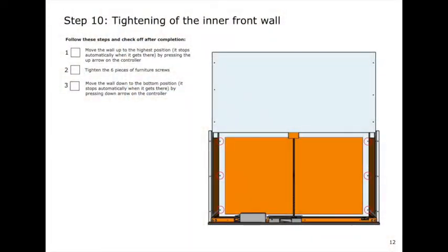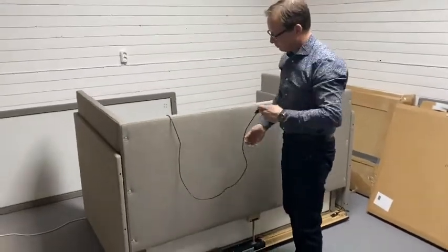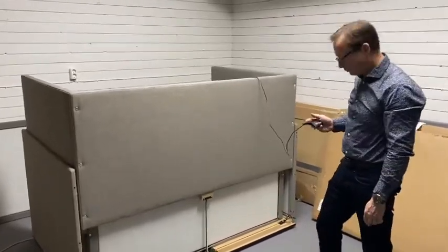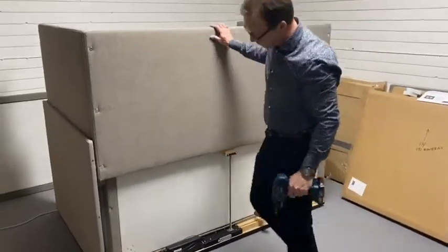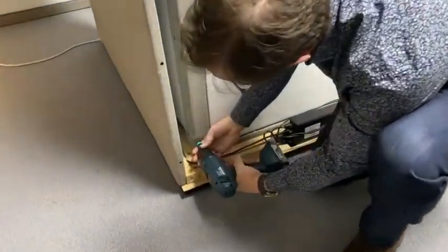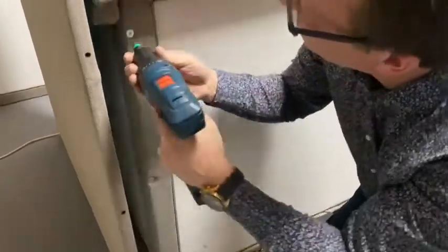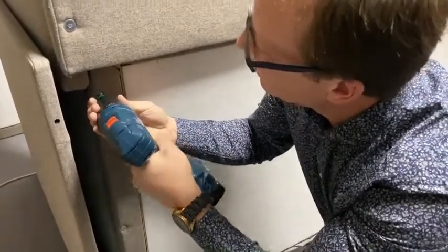Now it's step 10 and we're going to elevate Hilo. What we are doing now is tightening the inner absorbent. The six screws in the inner absorbent are now tightened to level 17 on the screwdriver.